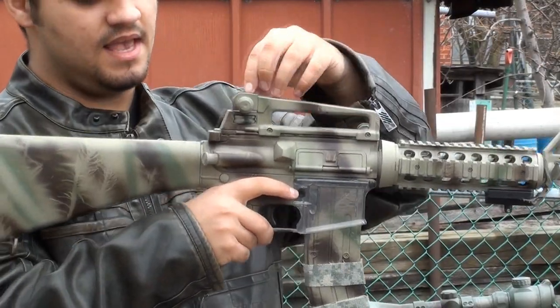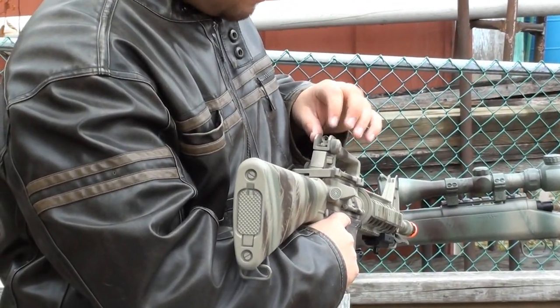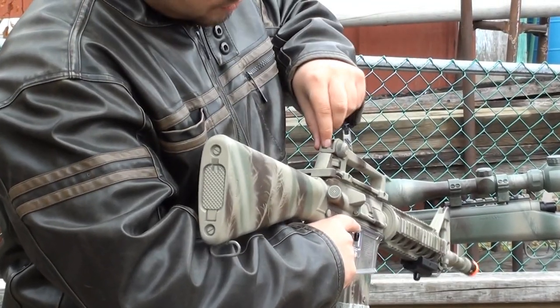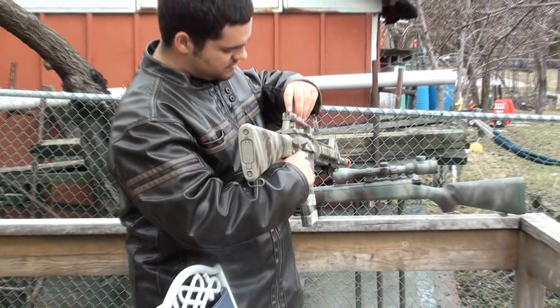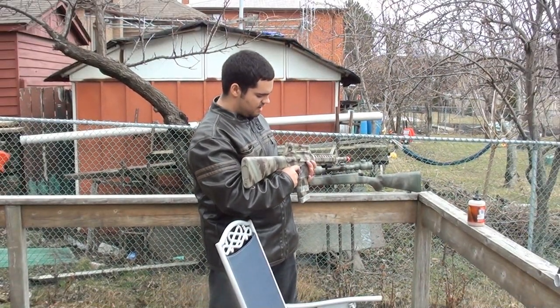You can adjust which side the rear sight points to — you can move it closer to the left or to the right. You can also switch this to the long range sight; it's a very small pinhole. And then there's the close combat sight.